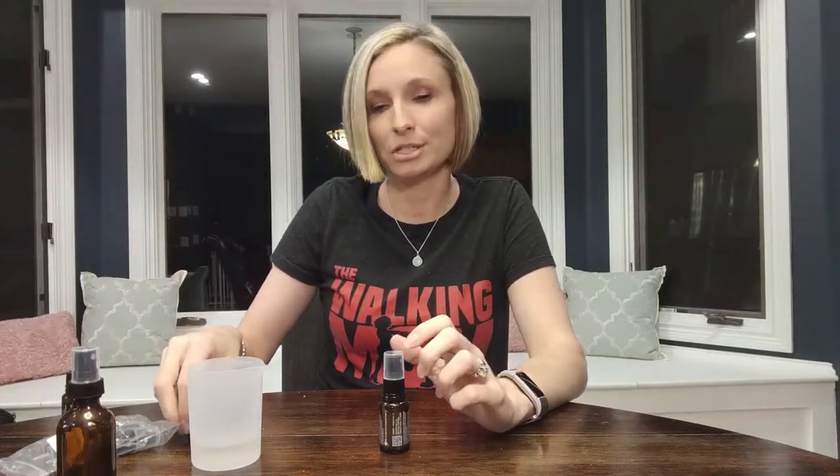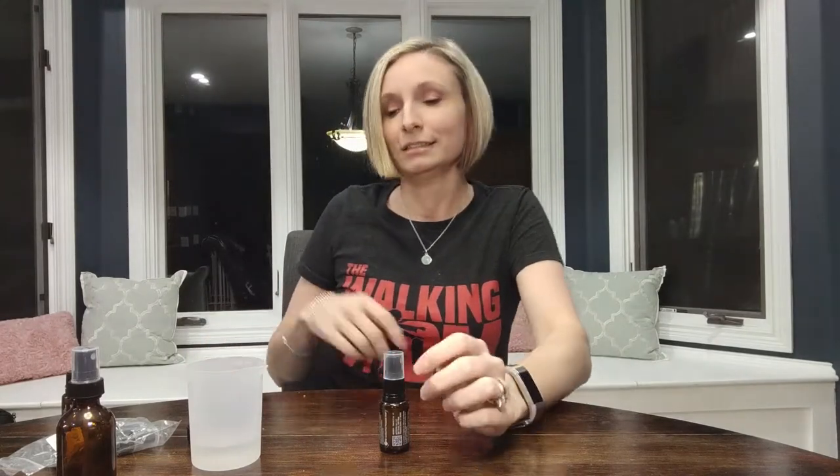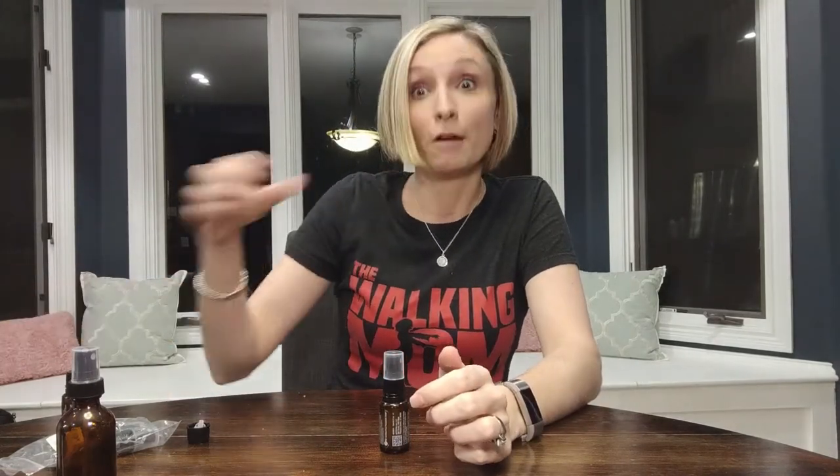Spray it around the room, use it in the bathroom. I hear a lot of people use it in their boy's room. I have a little boy — we're not there yet, but I'm sure those gym bags are going to be smelling pretty gross when he gets older. But for me right now, pillow spray — I need the pillow spray. You just have to shake it up every time before you use it to mix the oil in the water, then spray a couple squirts on my pillow and I'm done.